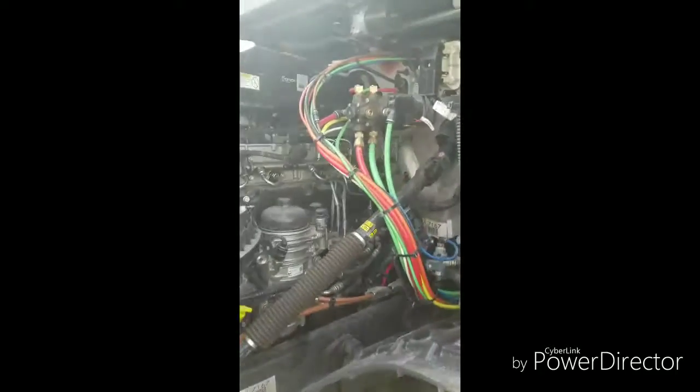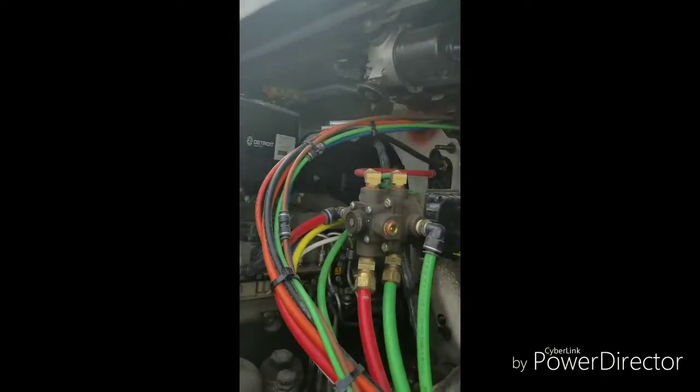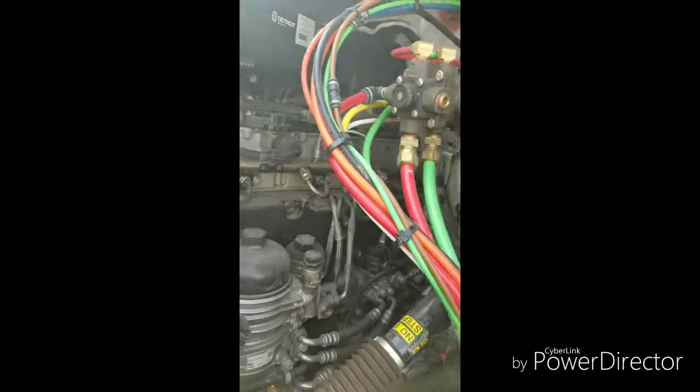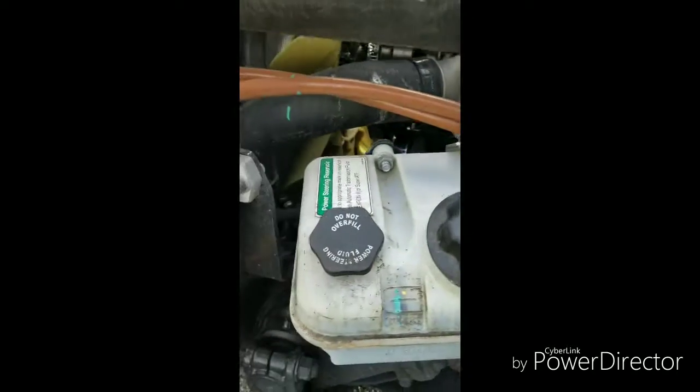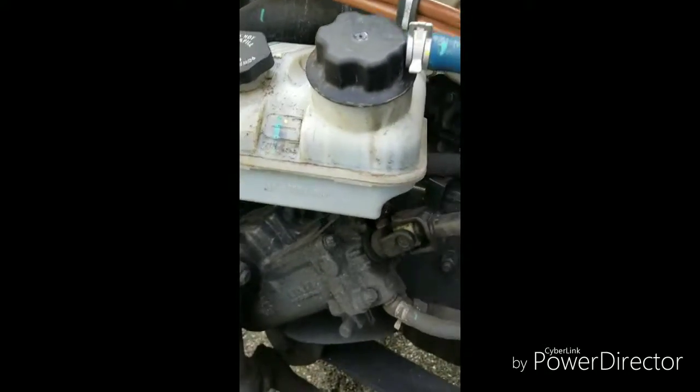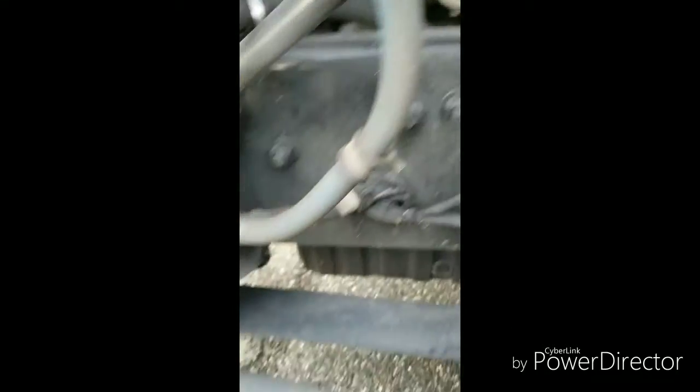Then you want to do the same thing on the other side. On the other side, look at all these airlines coming out of here — make sure there's no leaks, no chafing, no cracks. You want to look at your power steering pump and make sure it's full. Check these lines too and make sure they're not leaking anything.